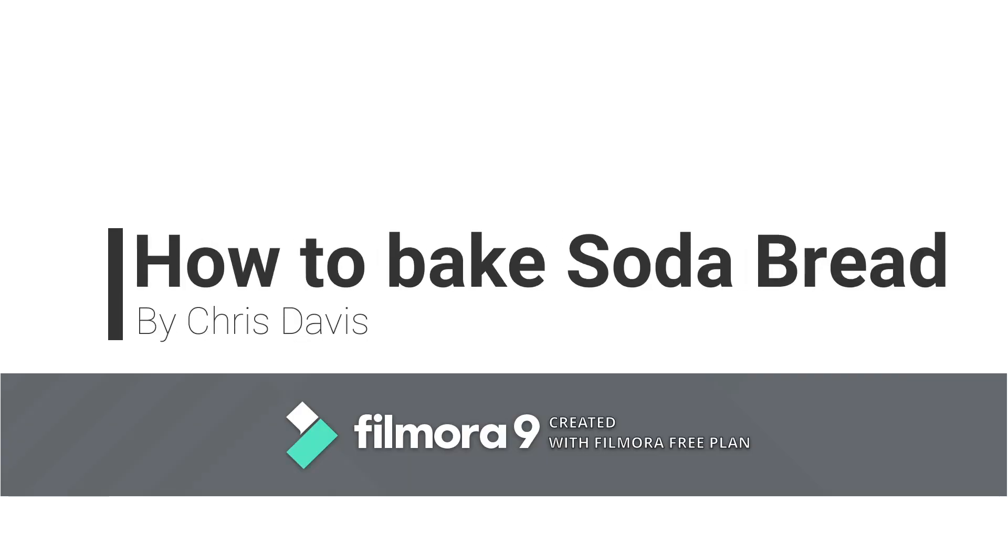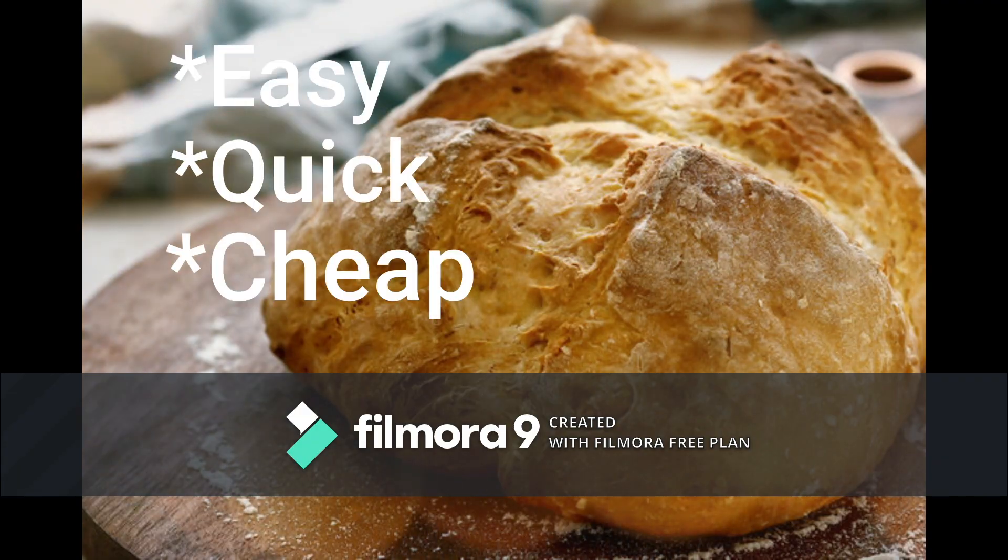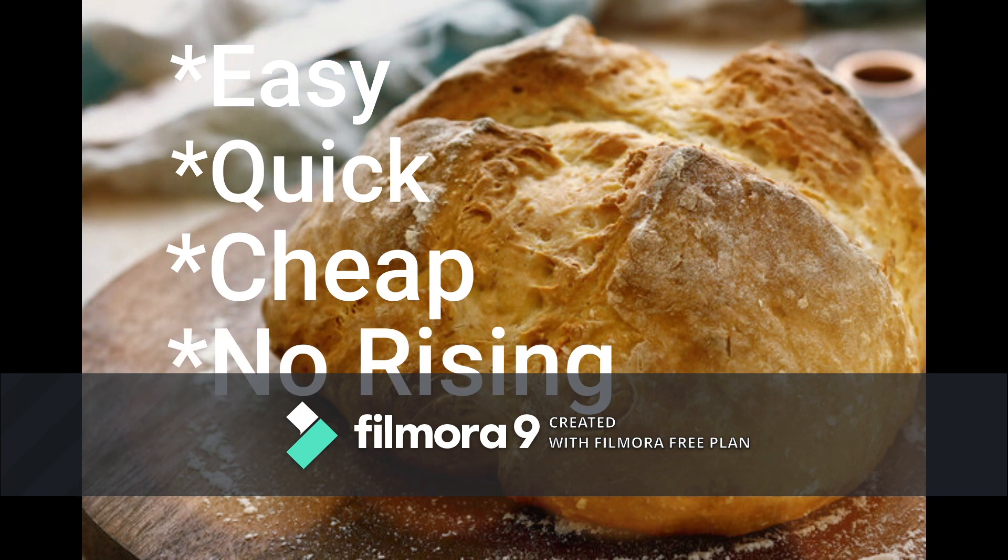Hello, I'm Chris Davis and today I'll be teaching you how to bake soda bread. Soda bread is an easy, quick, and cheap way to make bread and it doesn't even need to rise like most breads.